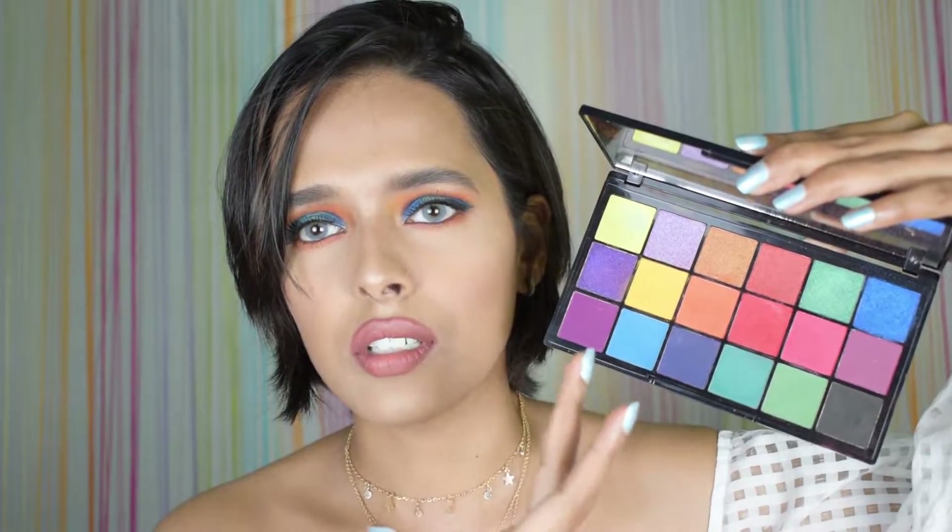This is the Tami Into Revolution Tropical Carnival shadow palette. It has got some bomb shades — I got this palette yesterday and I swatched most of the shades, it was so damn good. If you love working with colors this is the palette for you. It has blue, red, orange, yellow, green, purple, pinks — everything. And the shimmers are just perfect.